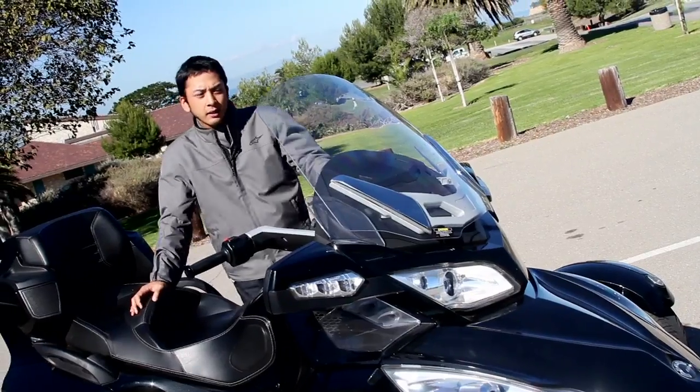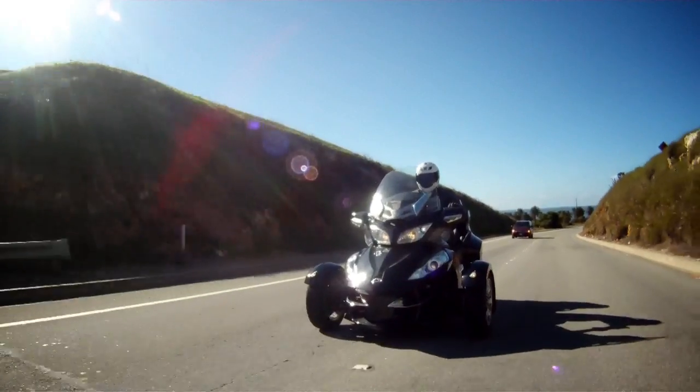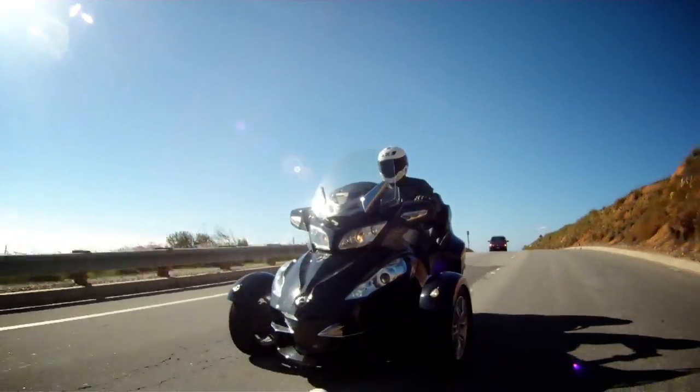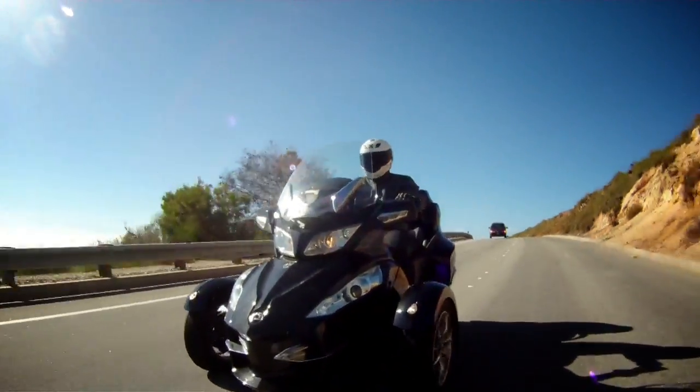The engine is a 1000cc Rotax V-twin. It also has six gears — only five of them are forward gears, and the sixth gear is a reverse gear that's operated mechanically.